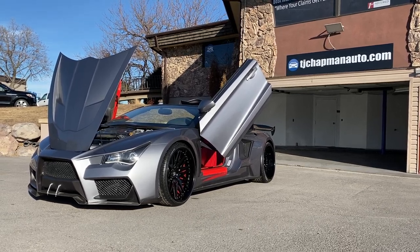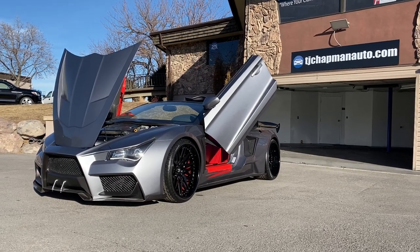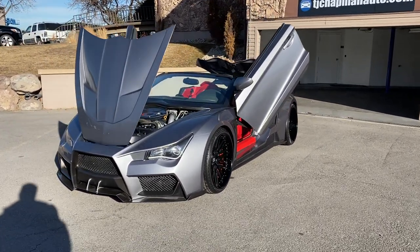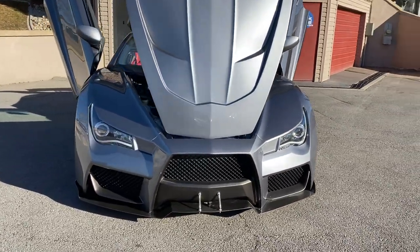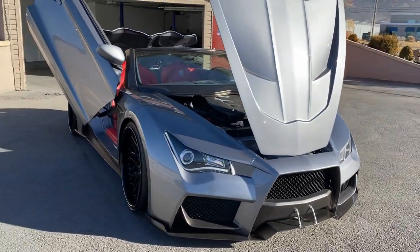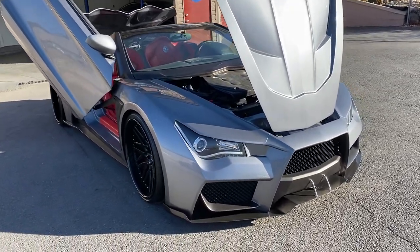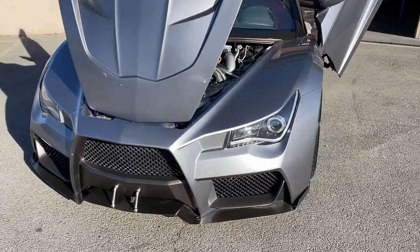This car is presented to you from TJ Chapman Auto. This is Shaquille O'Neal's Vader kit car. This car is built off a G35 all-wheel drive chassis and motor. Supercraft Cars built this car — they have sold these cars, and I think their SEMA one went for $150,000.